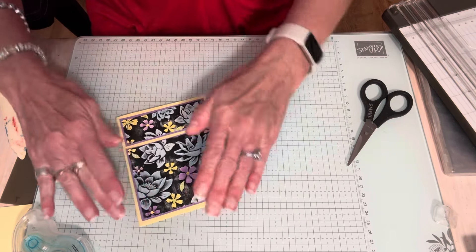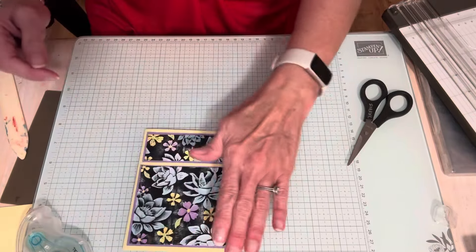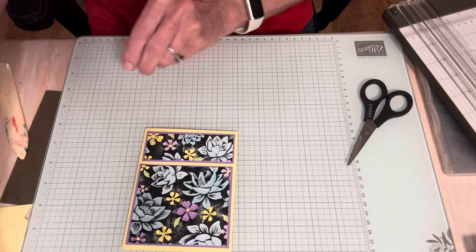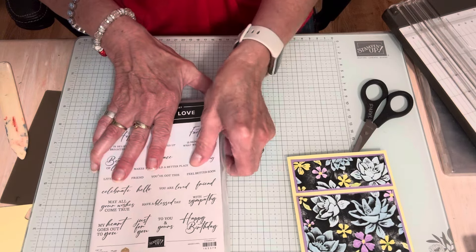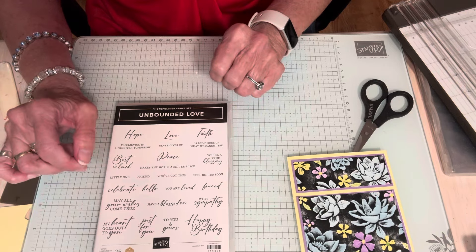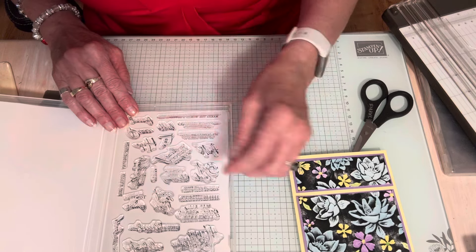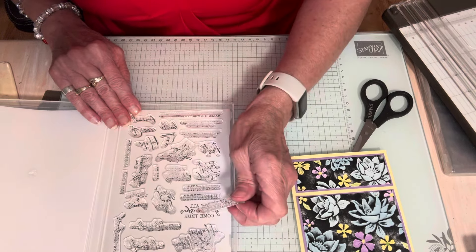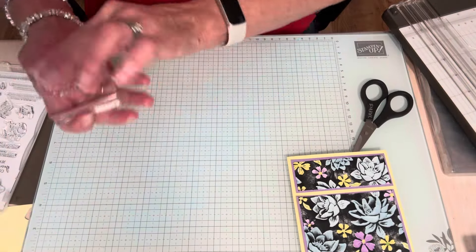I want it to be even all around. There is my card — I just made those two pieces for a little interest. Now I've got Unbounded Love here and I'm going to stamp with that. All these sentiments are hard to read upside down.